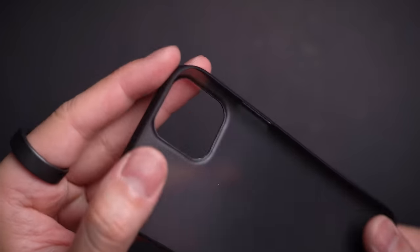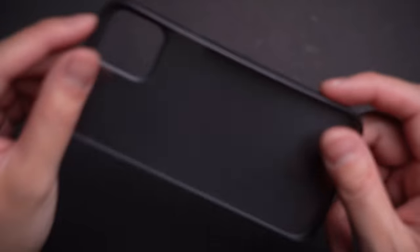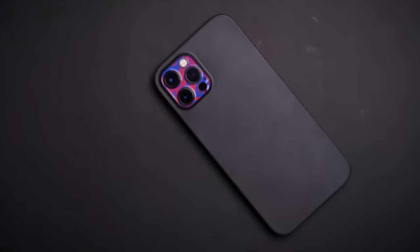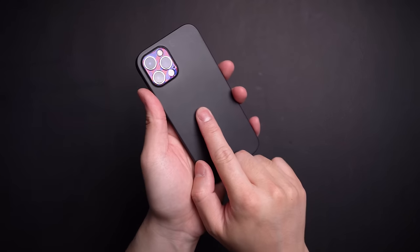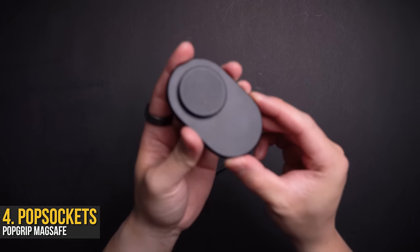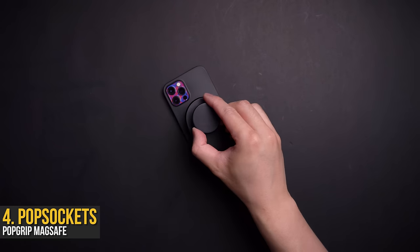What it does offer is a matte black feel throughout the whole phone while adding little to no bulk. So yeah, you could call it a glorified matte black skin case. Just because it's called a case, seriously don't expect any level of protection above a little bit of scratch resistance. However, if you hate that glossy back as much as I do, this is still worth every penny. Plus the benefit of it being so thin is that MagSafe accessories still attach onto it fairly well.